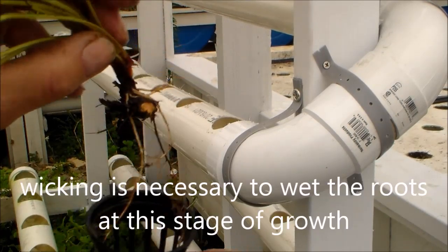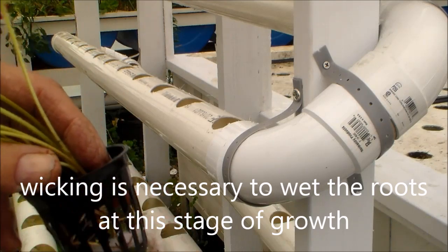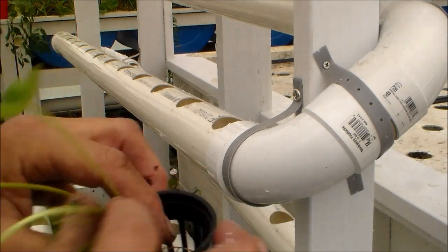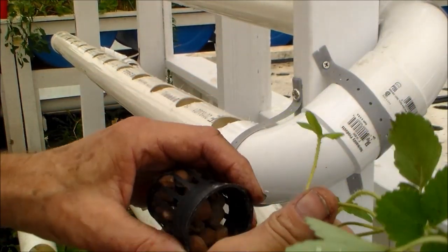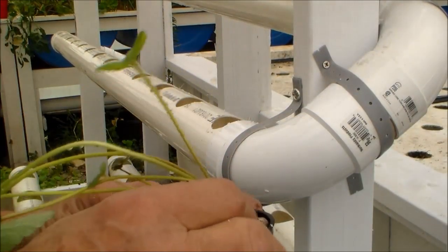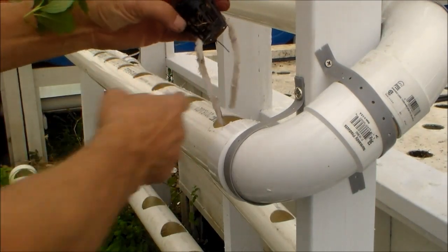I'm going to stick the roots of the plant down in here, and whatever roots can come through, that's good. Then I have some hydrotin and this will help hold the plant into the net pot, and then we just place it into our grow tube.